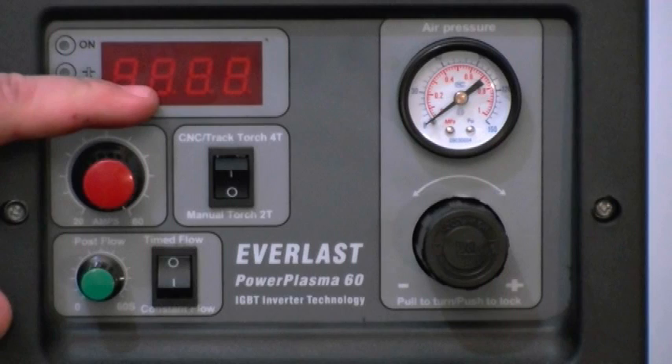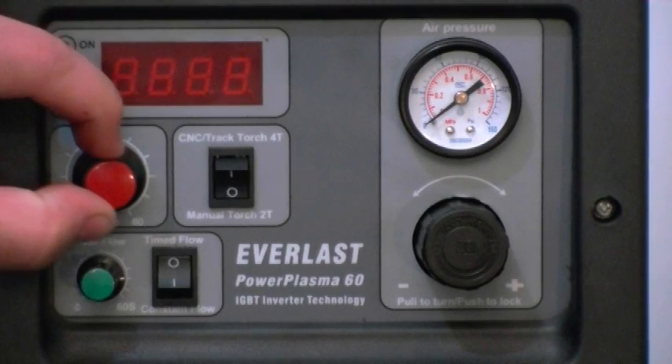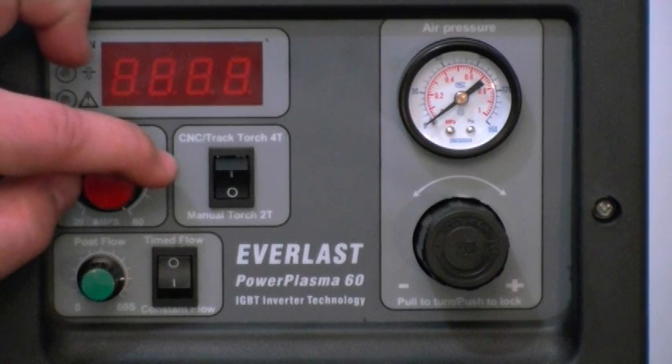We have the digital readout right here. You're able to accurately adjust your amperage to meet the demands of the metal that you're cutting. Here is the power control switch — you can turn it down to 20 amps or all the way up to 60 amps. There's stepless adjustment.